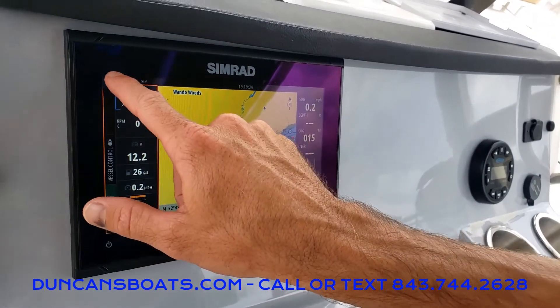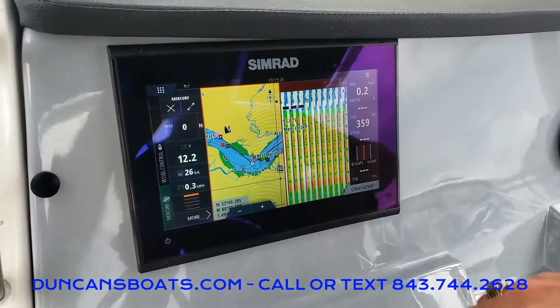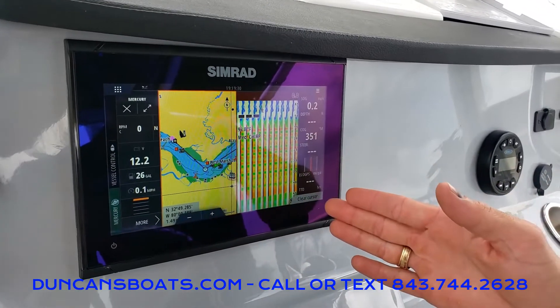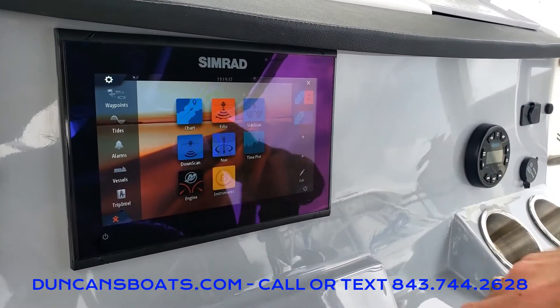Going back to the main screen, something I like to point out on the right-hand side is the multi-display option. We can do GPS and fish-finding capabilities simultaneously if we're trying to locate a deep hole or something like that, and you can actually set up multiple other display combinations here.